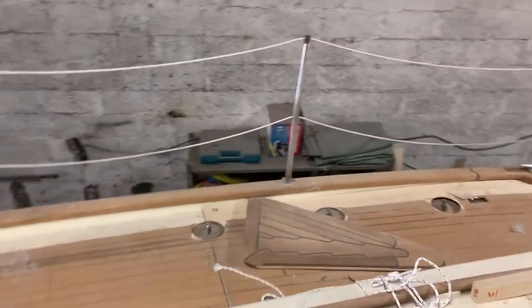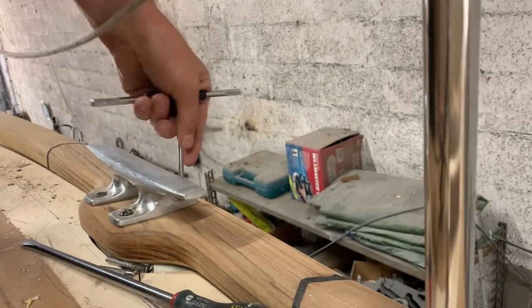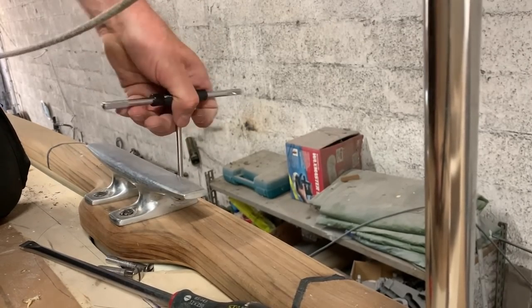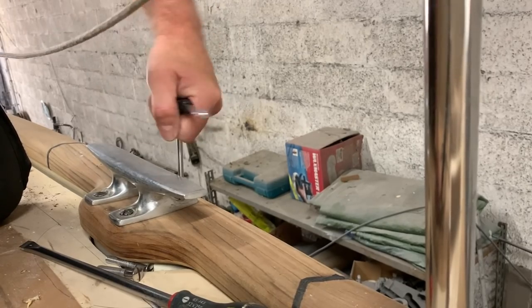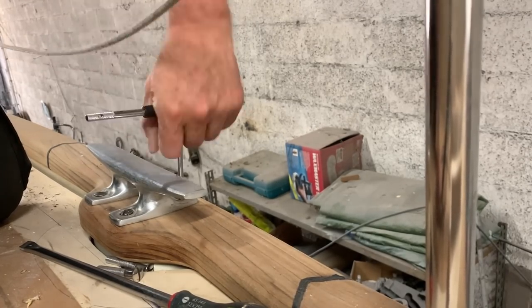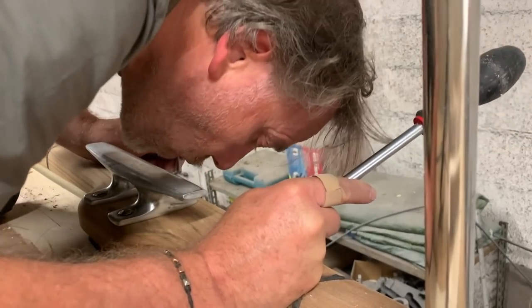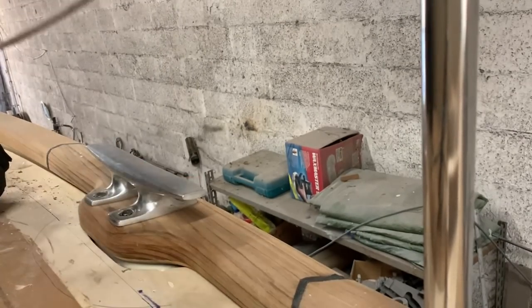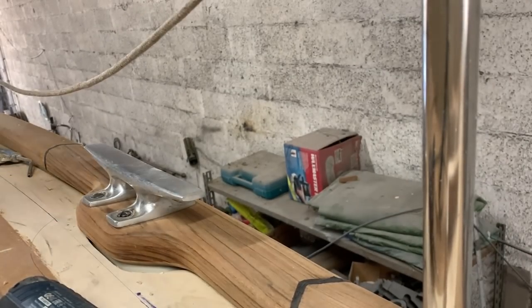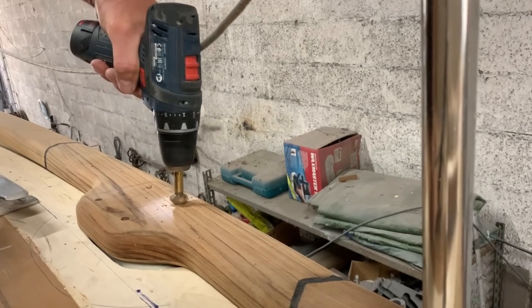Threading with the long tap because you need a long one, and you start threading the fiberglass and the filled epoxy steel. So I have a very strong bonding and strong thread. It's quite a long job threading the fiberglass for the cleats and other fittings because you need to find the correct depth of the hole to thread. So you need to try the bolts, remove them, and try again to find the correct tension. Then it's time to counter-sink so the butyl stays there and makes the bolts watertight.